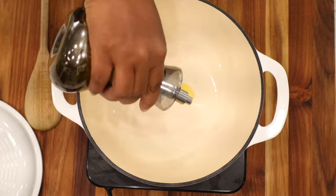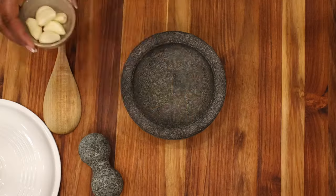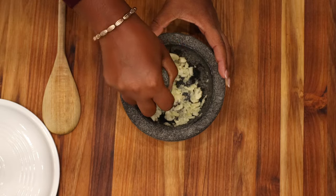I'm using a small Dutch oven. To make this recipe, we are starting off by adding our oil into the pan. You want your temperature to be medium-high heat. While your oil comes up to temperature, go ahead and use your mortar and pestle — or if you don't have one, use your food processor or a garlic smasher — to smash the garlic.